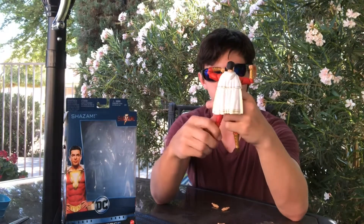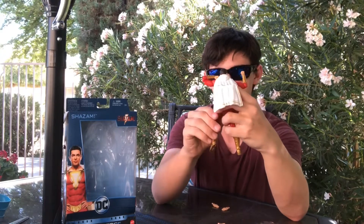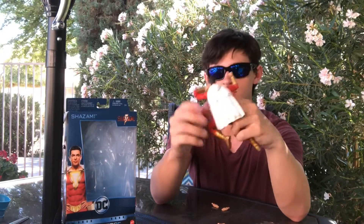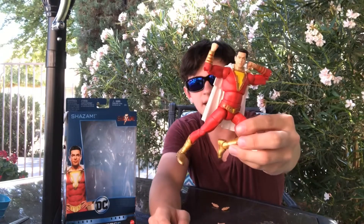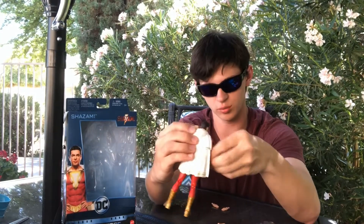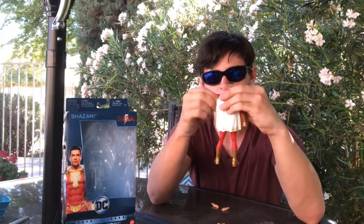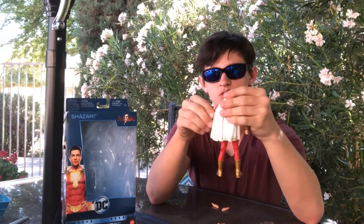He does look more like the character — the person who played Shazam, which I'm pretty sure was Zachary Levi. They put a lot of design and effort into making this character. I've seen what the Aquaman one looks like and it looks almost exactly like Jason Momoa, so that's pretty cool. This character looks really good and moves pretty good.